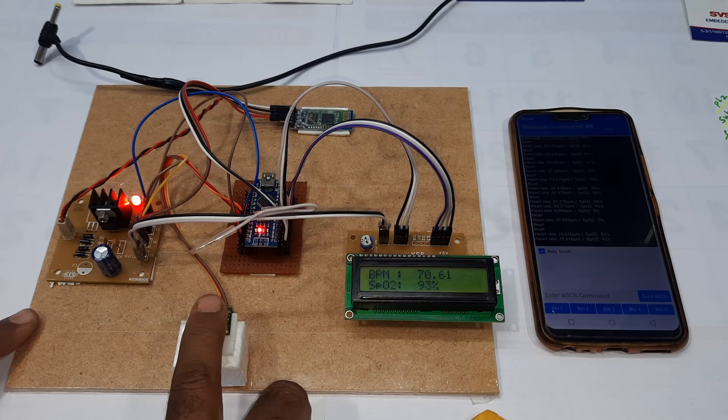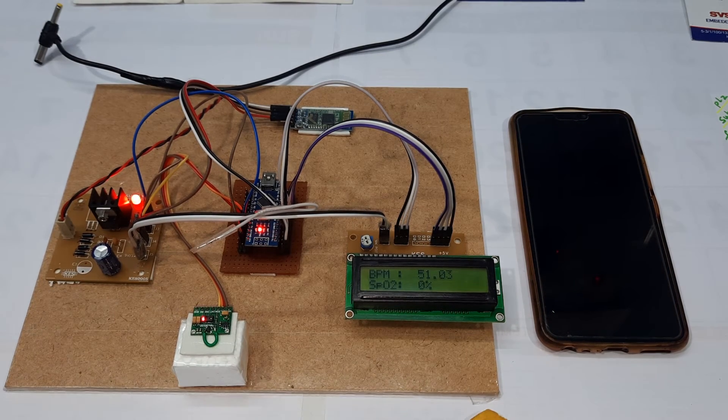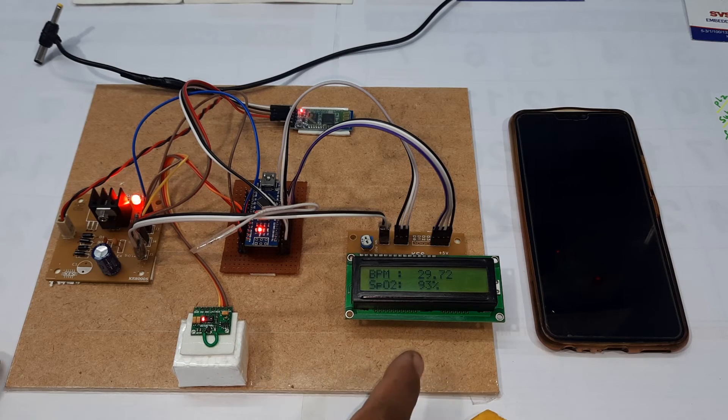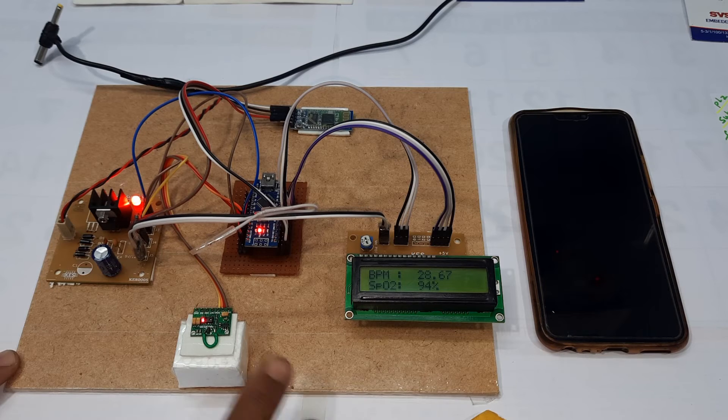This is just for development purpose. We can also add a temperature sensor — the MLX remote temperature sensor or the LM35 temperature sensor. We can also add ECG functionality to this project.